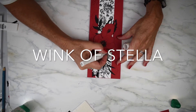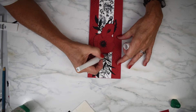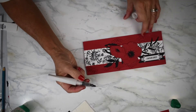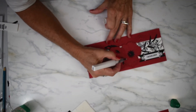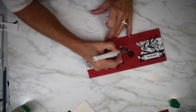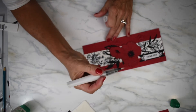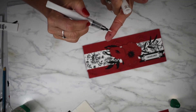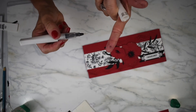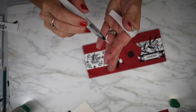I decided to put a little bit of Wink of Stella on just the edge of my big poppy to give it a bit of bling. Wink of Stella is really fun to play with — it's a nice silvery sparkle. I don't know if you can see it, but it's got a nice little sparkle to it.